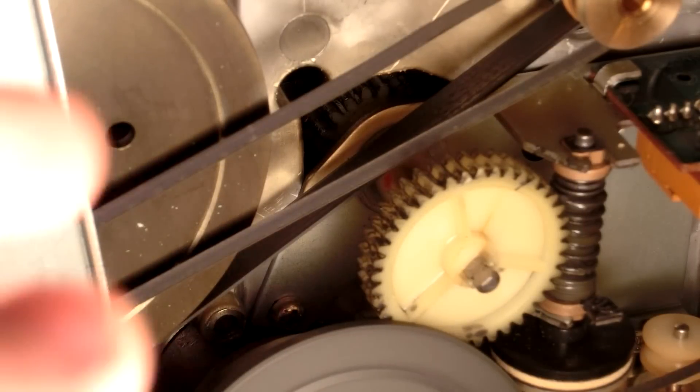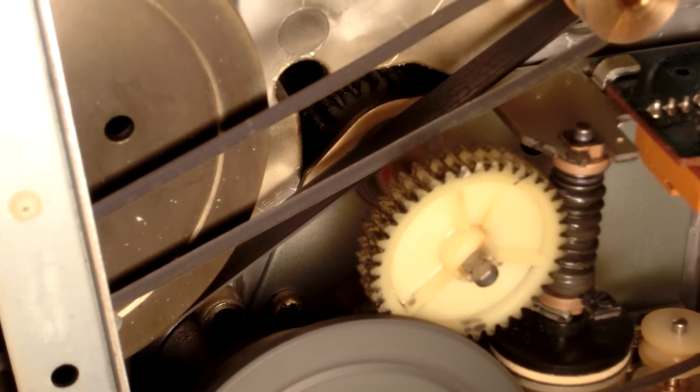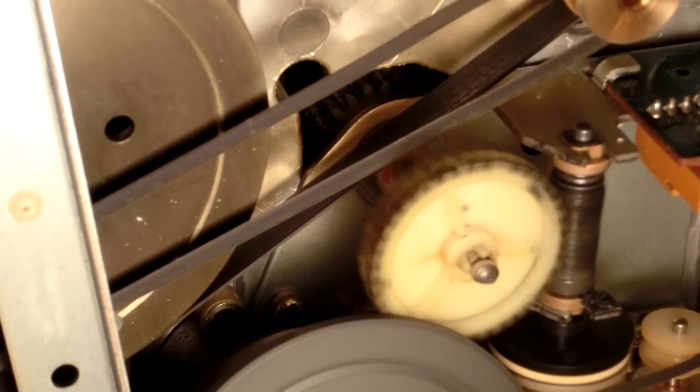Right there — there's a gear behind it. When I hit play it kind of vibrates as if it's broken. If you look right there, you can see the gear is actually cracked in half.